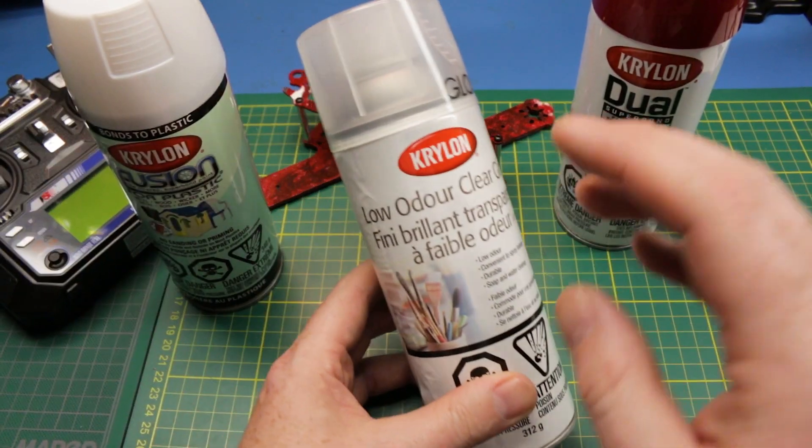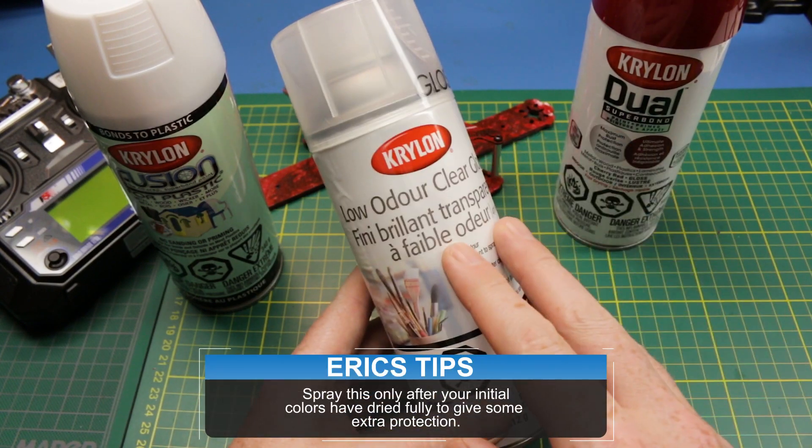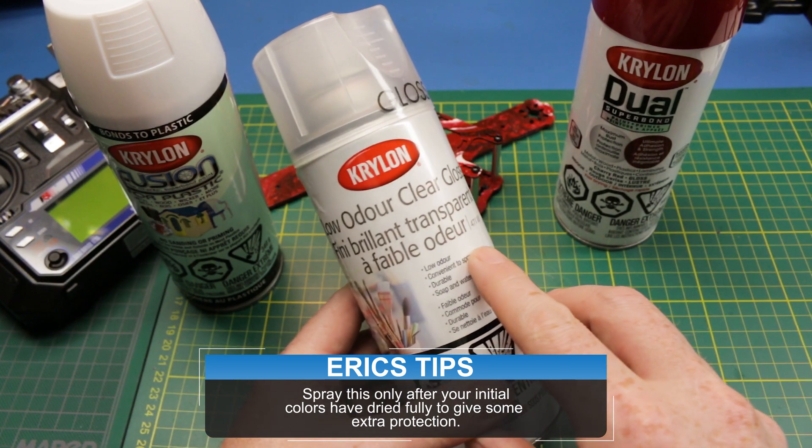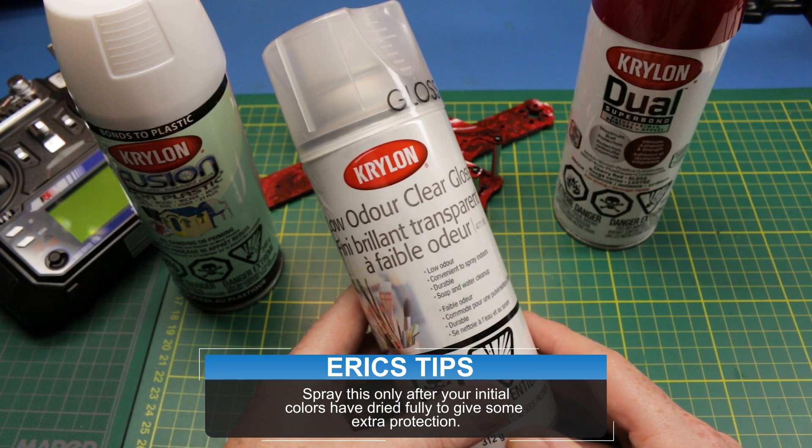On top of that you're also going to need some clear coat. I got this at Canadian Tire as well — this is just Krylon low odor clear gloss, just standard clear coat, nothing crazy.